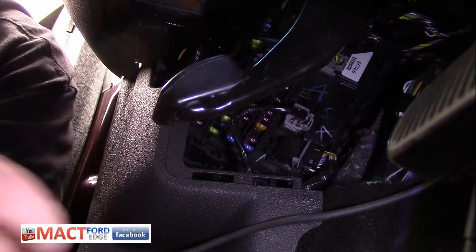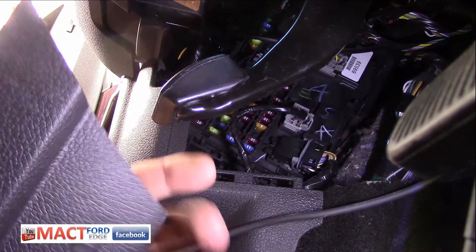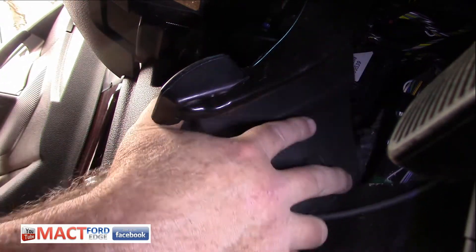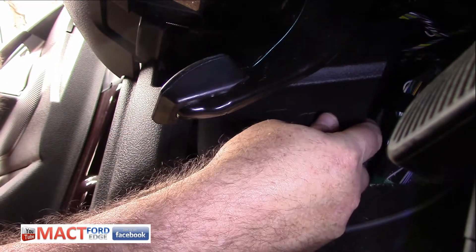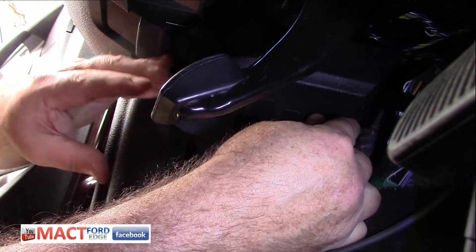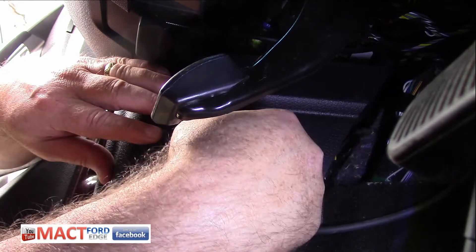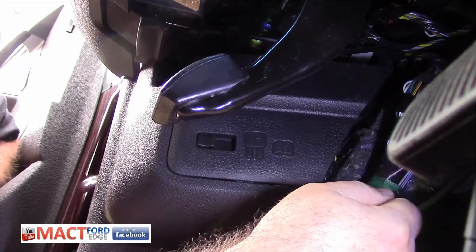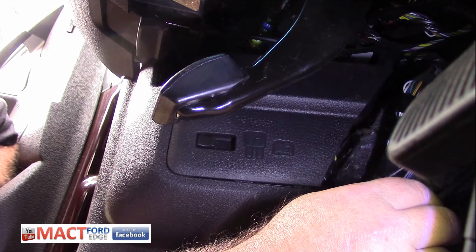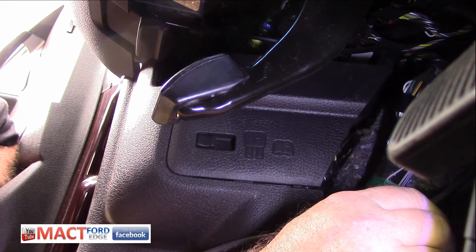Let's go ahead and check out our ballast and see if we have power to it. This is your smart junction box, as some people call it - otherwise we call it a body control module. All we have to do to put it back in is get these tabs slid in here, pop it in, slide this lock over, and it goes right back into place. Now we know our fuses are good, so let's move on to check the HID system up front on the left side.